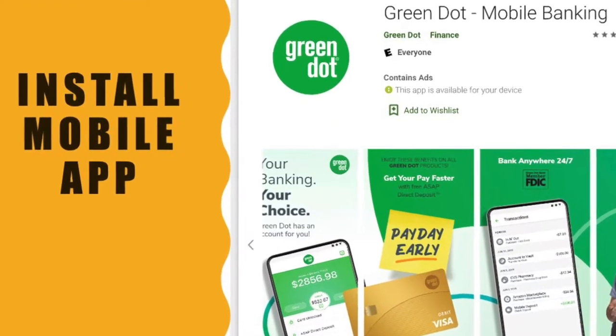To activate the Green Dot Visa debit card, download the Green Dot app and activate the prepaid card there. The process is pretty simple. Here are some facts that you should know before you open the Green Dot Visa debit card.